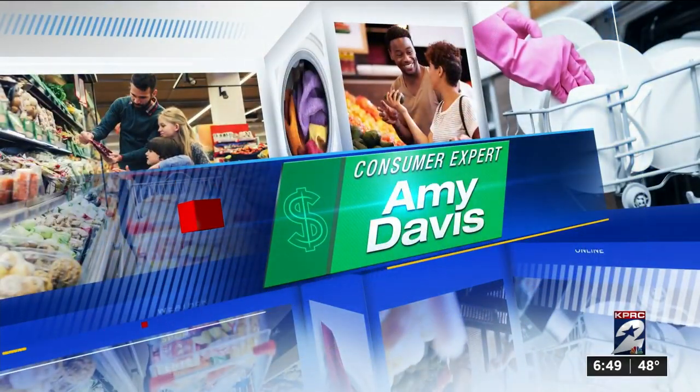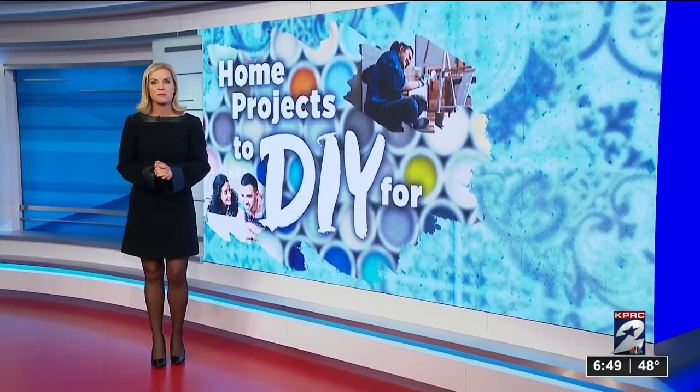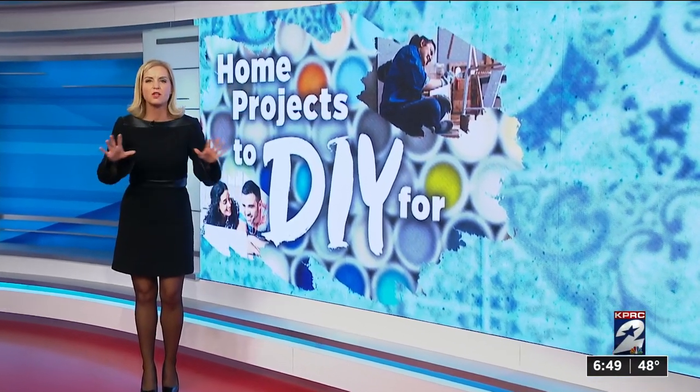You want wallpaper but not the pain of putting it up, taking it down, or even paying for it? You can have it all. Consumer expert Amy Davis is showing you how in day three of our series, Home Projects to DIY. Yeah, how to have it all.